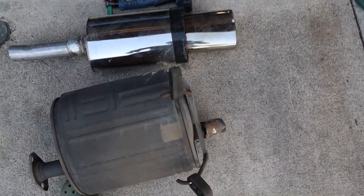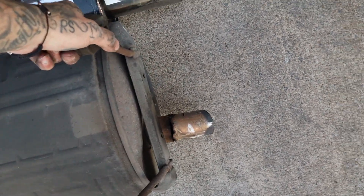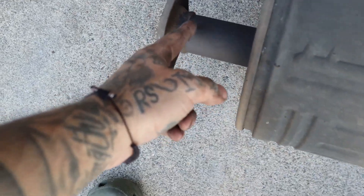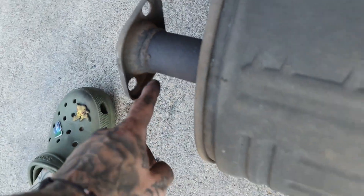So here it is, before and after. We're going to probably cut this flange off, utilize this piece, get it cut, slide that onto here, and just weld around it.